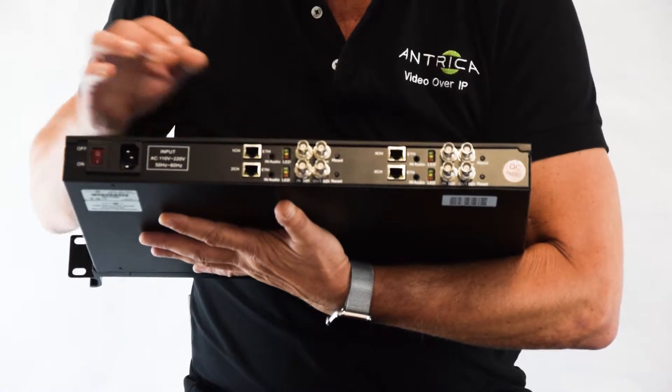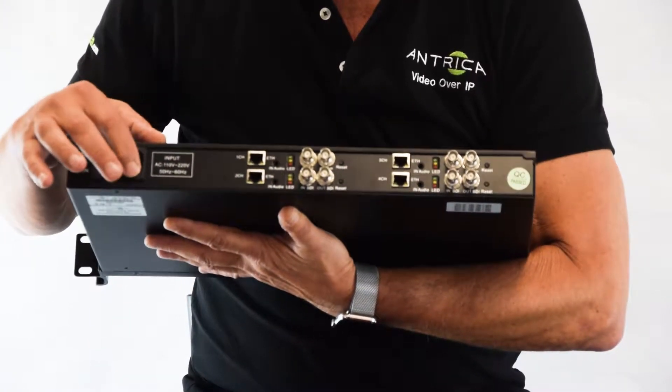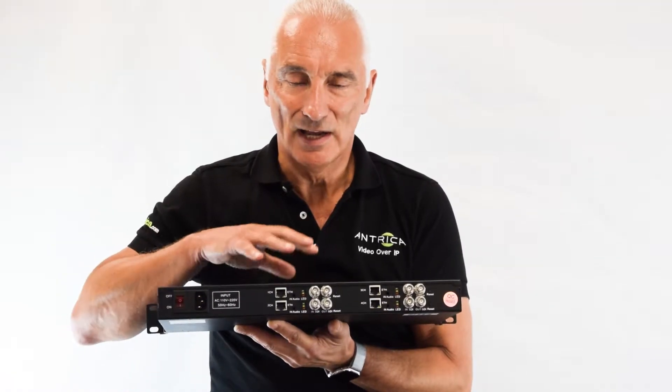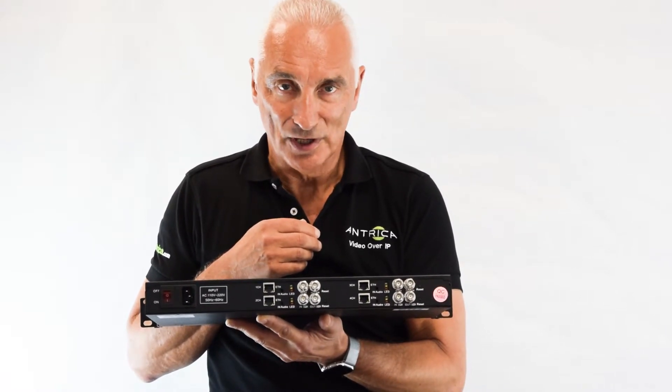The unit has its own independent power supply with an on-off switch on the side here, so all it needs is 240 volts. So this is the ANT2504 3G HD SDI quad-channel encoder.